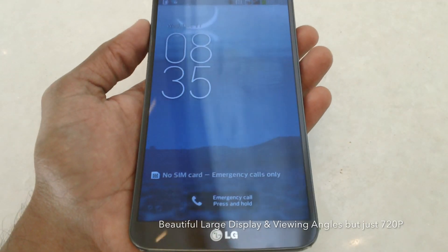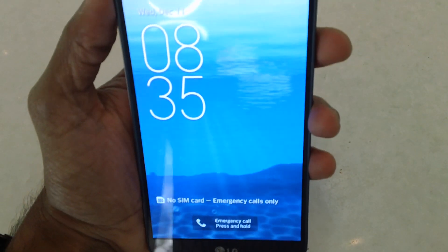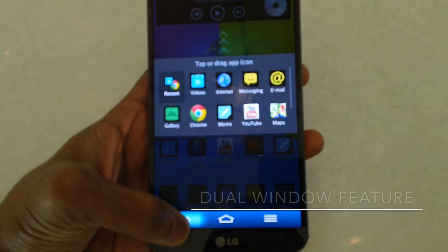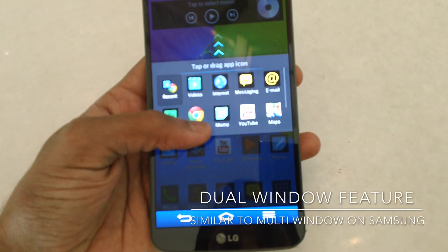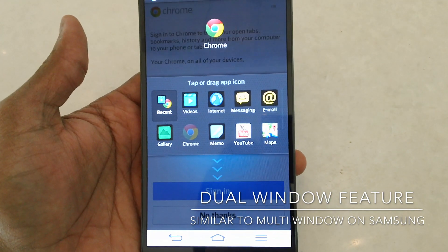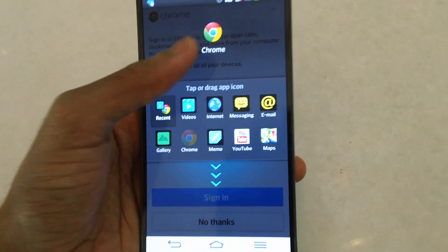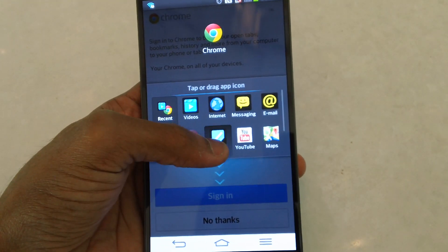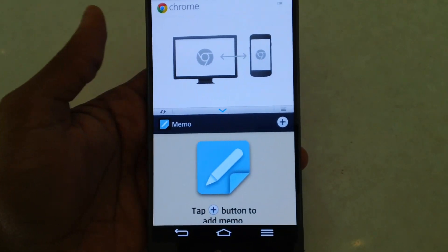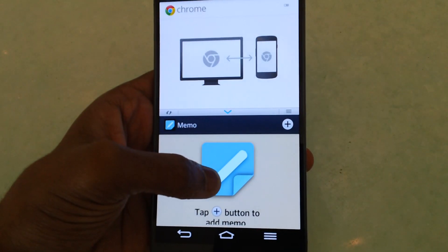The device comes with a beautiful 720p display with good viewing angles — no matter what angle you look from, the display looks great. It also features a dual window feature, similar to Samsung's multi-window, where you can run two applications at the same time. We're showing a demo running Chrome and the memo application simultaneously on the 6-inch display.